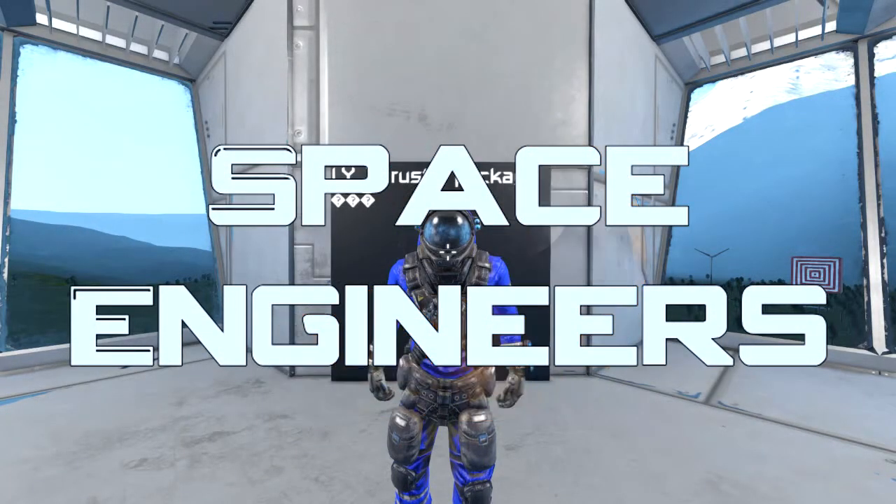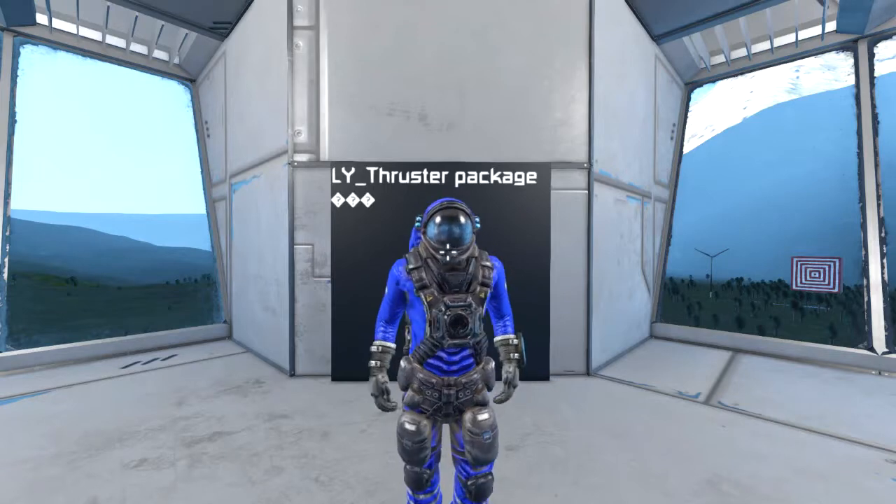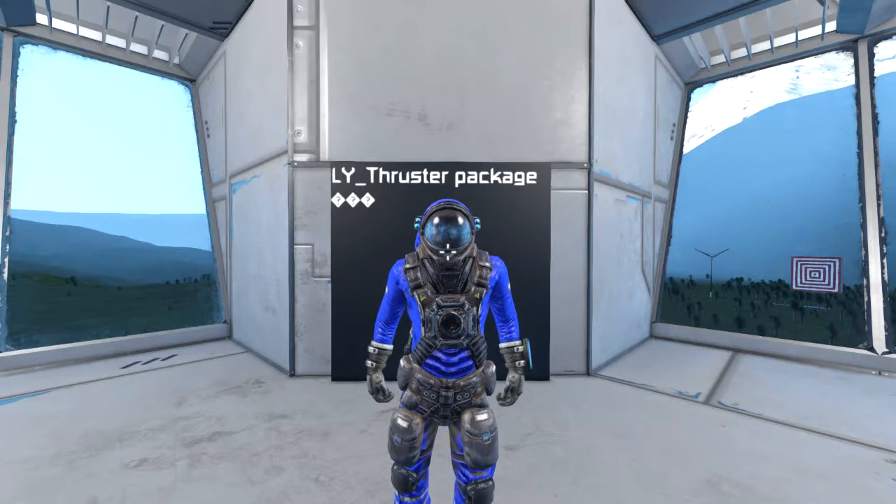Hello and welcome to this episode of Space Engineers! Today we are taking a look at the L-Y Thruster Package which contains 9 new thrusters: one set is Ion, one set is Atmospheric, and the third set is a new type known as Pulse, which works pretty much similar to Hydrogen but doesn't need any hydrogen.